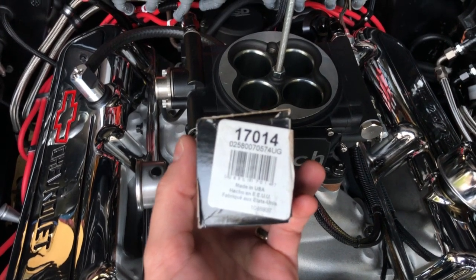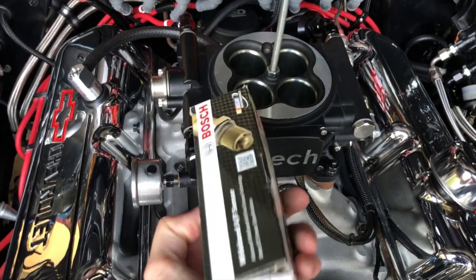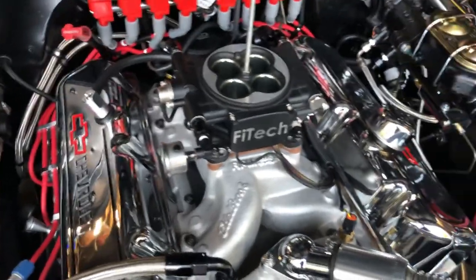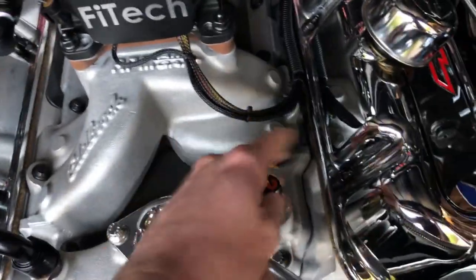I think it's about 60, 70 bucks. I carry a spare one. I actually haven't had one of these go bad. I haven't replaced any sensors in this unit.